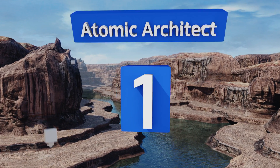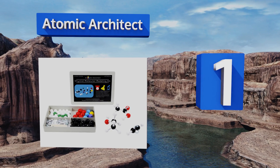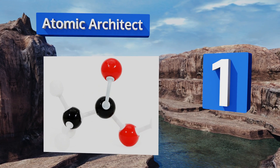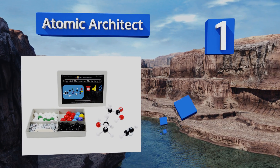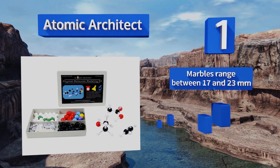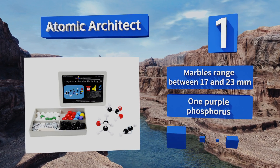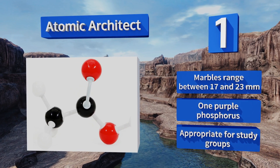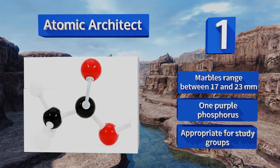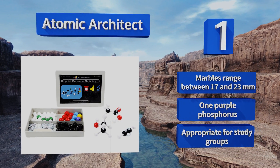Coming in at number one on our list, perfect for college students, the Atomic Architect comes with all of the modeling essentials and a compact case that's slim enough to fit into a backpack or messenger bag. Additionally, this pick is lightweight at just 15 ounces. The marbles range between 17 and 23 millimeters in diameter and you get one purple phosphorus. It's appropriate for study groups.